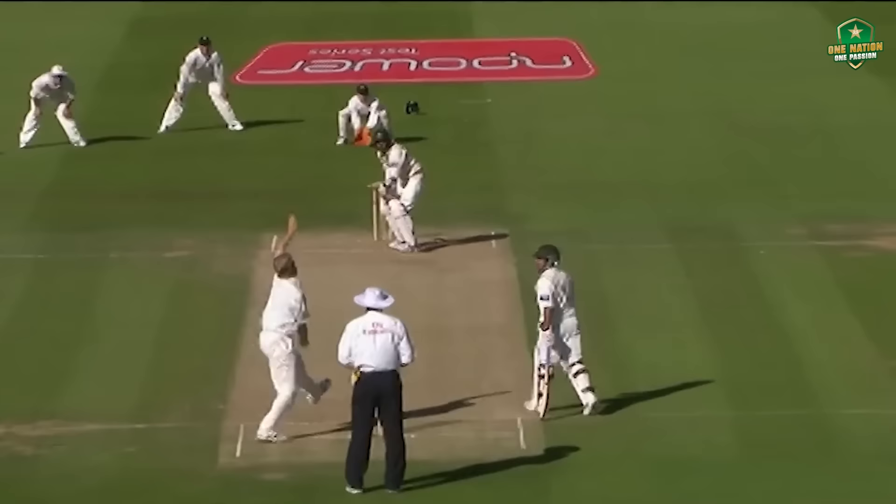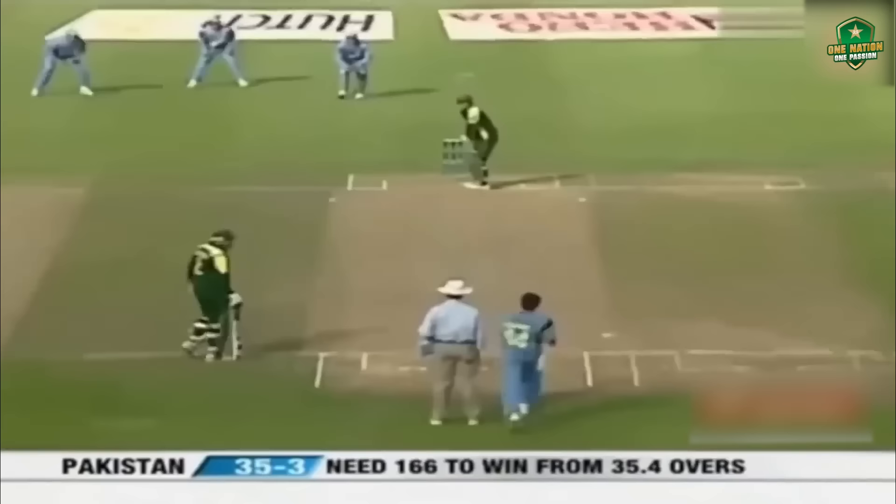Good looking shot. Beautiful. It's amazing how the sting from the surface can disappear.